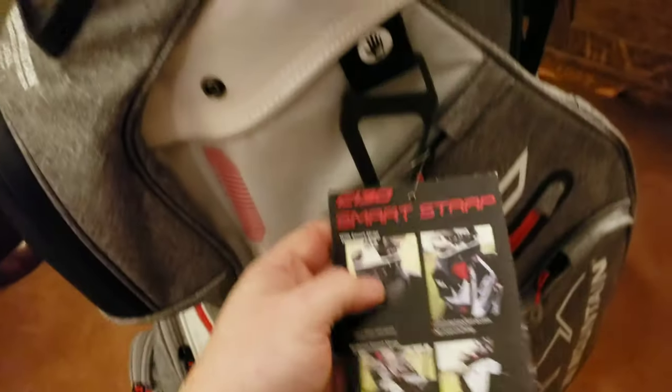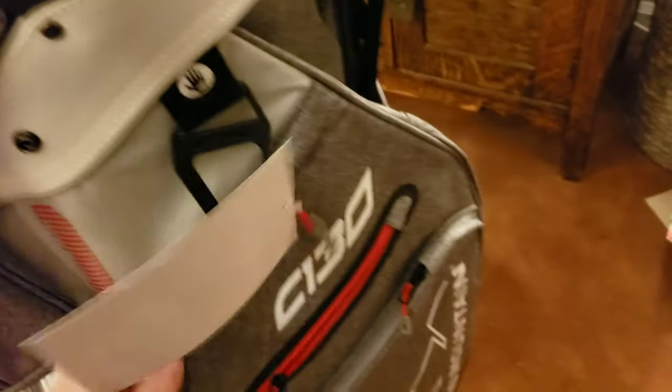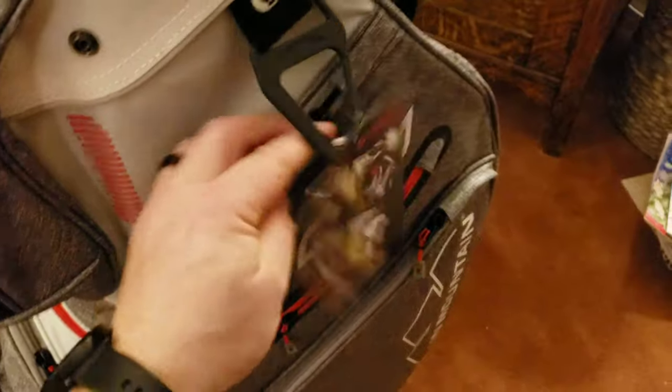Coming around to the side, you can see I haven't even taken off the little smart strap system. The pockets unzip completely and give you tons of storage space inside there.